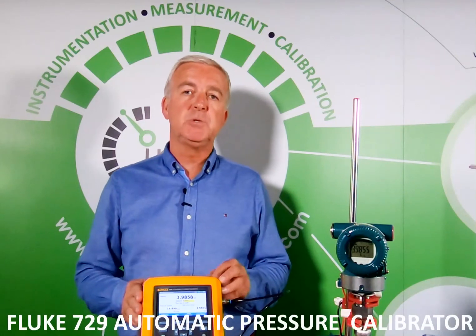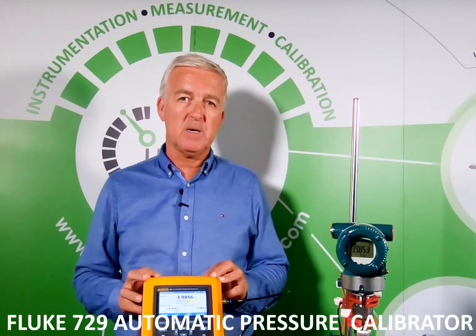Thank you for listening. For more information on the Fluke 729 automatic pressure calibrator or our P1S pressure transmitter, please visit our website irishpowerandprocess.com.